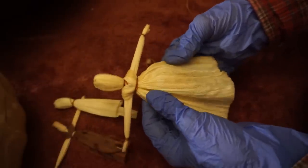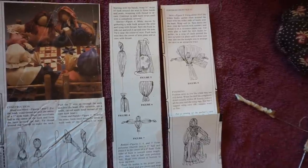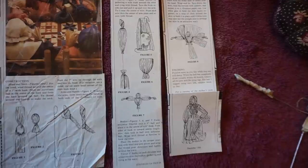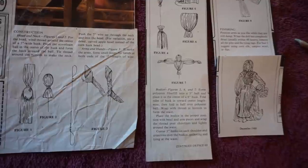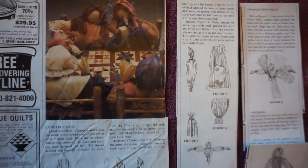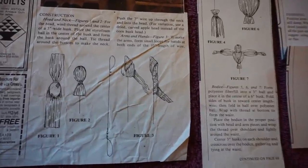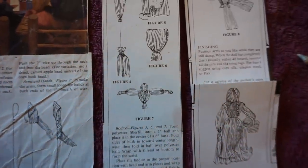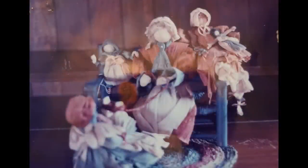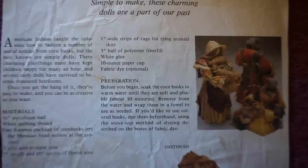Now we're going to make one that's just a little bit more complicated. I started making corn husk dolls when my kids were little, and then Early American Life magazine asked me to write an article with directions on how to make them. They included several photographs of my dolls. That was back around 1988, so quite a long time ago. I'm going to be referring to my own instructions because it's been so long. Although this can be a simple craft, you can also turn it into an art form depending on how far you want to go with it.